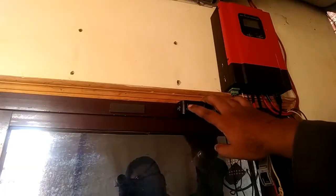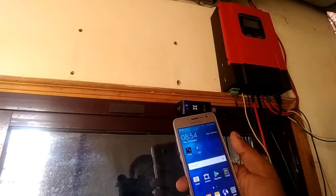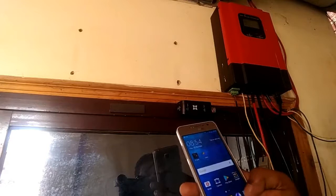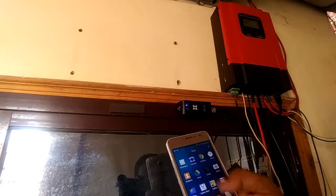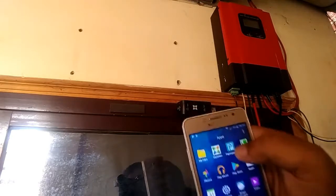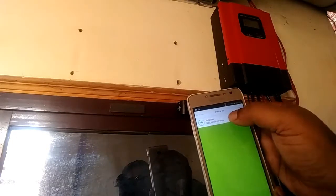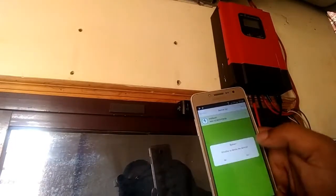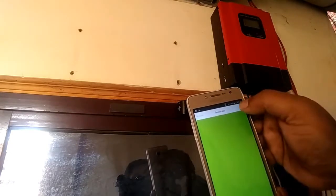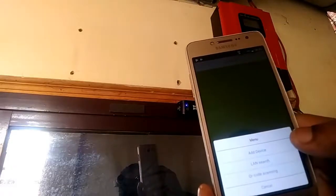If this LED is blinking two times per interval, then what you have to do is open your app — let me delete it first — and then add a device.